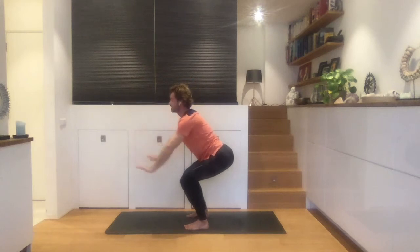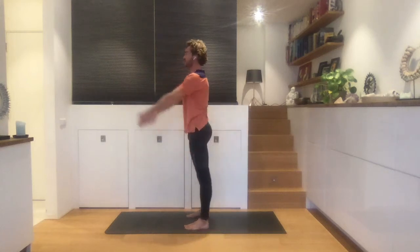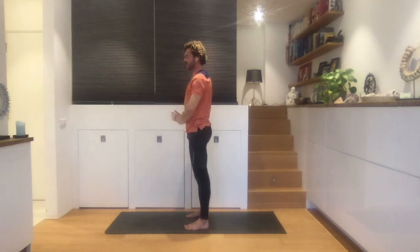This is the last time, so just stay here with your focus. And on an inhale, stand up, take your hands over your head. And on an exhale, just bring them in front of your heart and down.